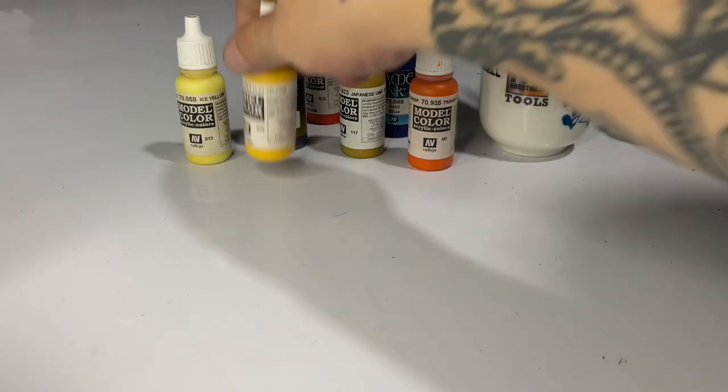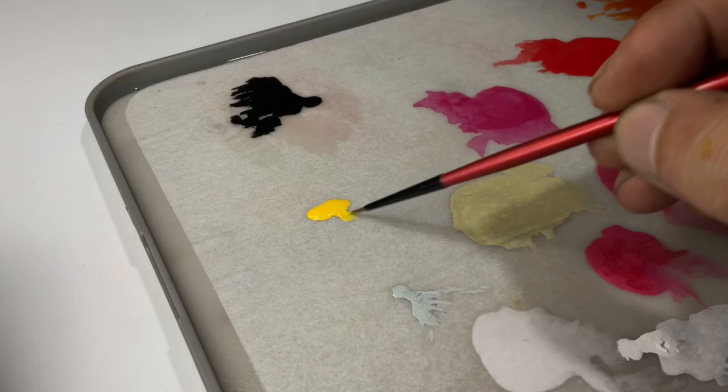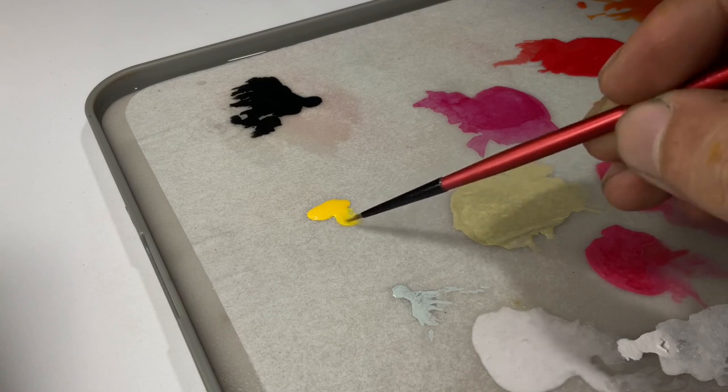Before I forget, I'm painting at 20 PSI and my Graffle has a 0.15 needle.